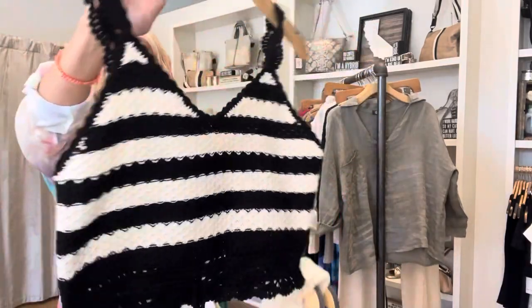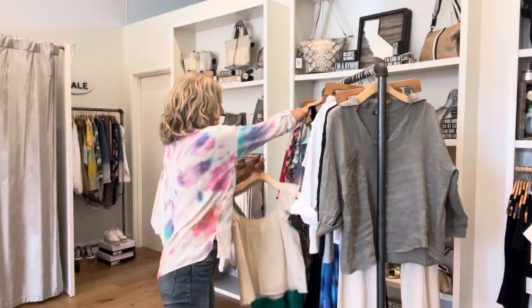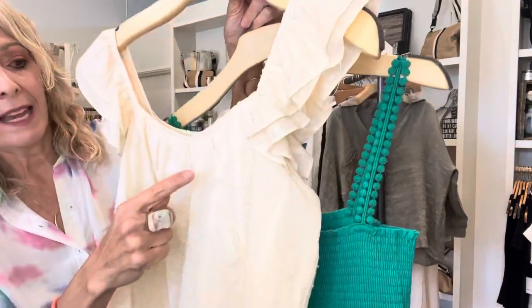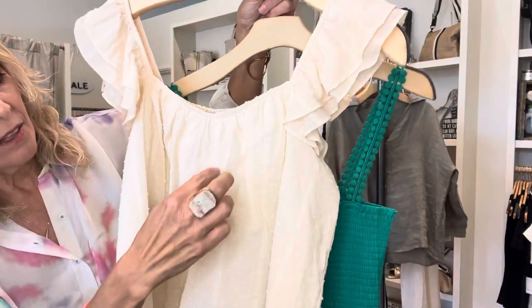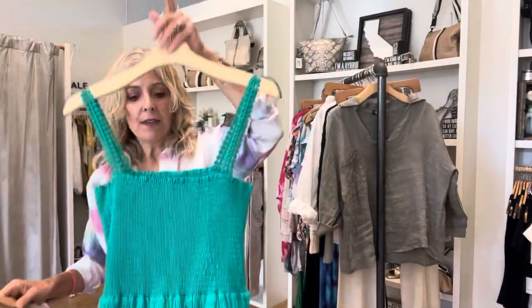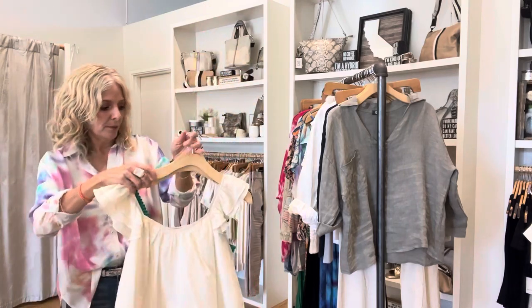And a cute little tank top - I feel like Reagan, you'd be adorable in this. You young girls are going to want to wear that. And then this is a pique fabric that has little texture in the weave. It's a really sweet sleeve. And then this dress just comes to the knee, but it has some really nice little detailing.